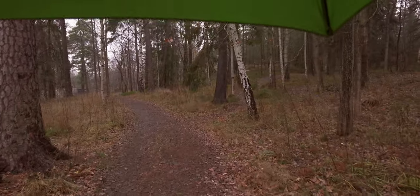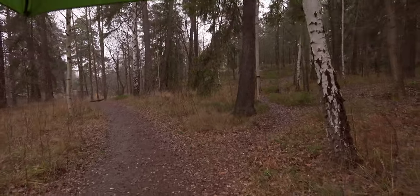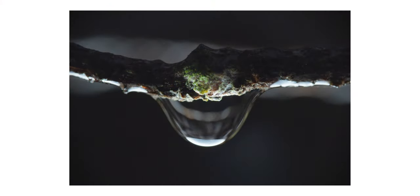The best time to do this is when it has just stopped raining, not when it is actually raining. But if you have a good umbrella you can do it even when it is raining. It is of course a bit more convenient when the rain has stopped but the water drops are still there.